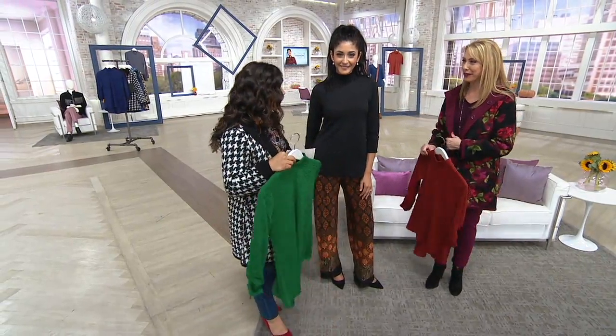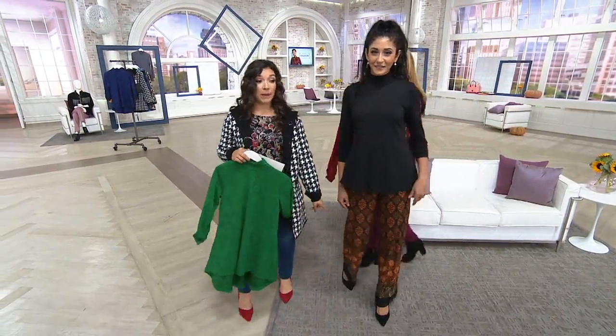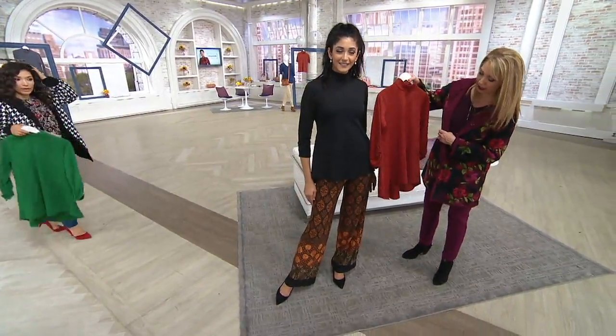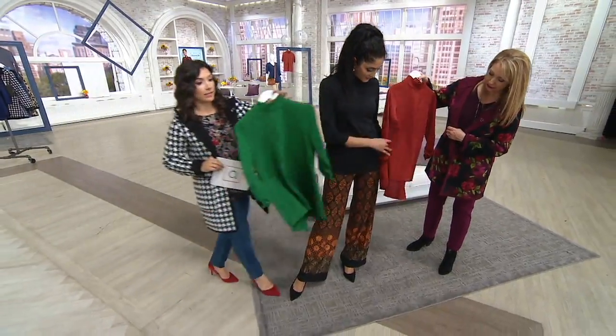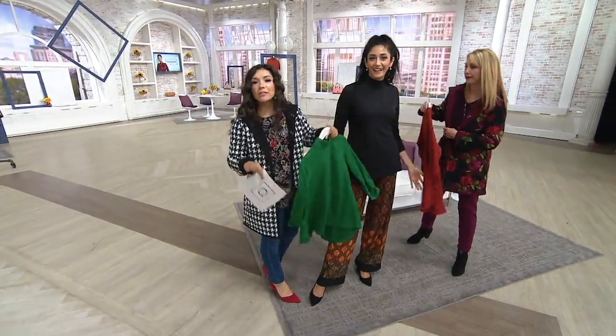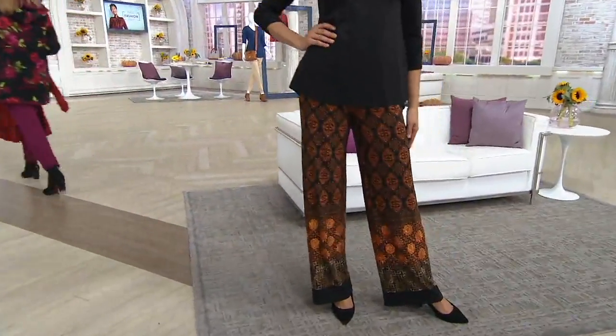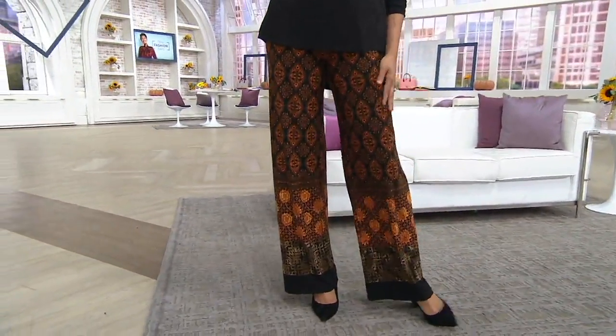All right, I'm still wearing the floral. Do you love these pants? I just realized we could have done this too — you could have done this. Play with that. But we have to set boundaries. Okay, this is fun. Let's take a look at these.